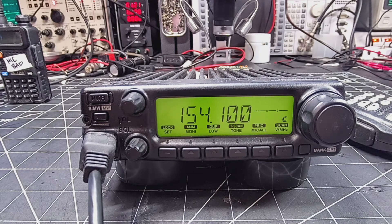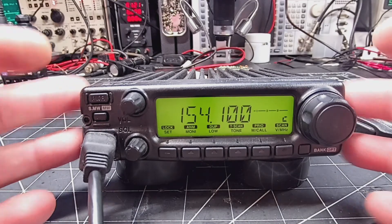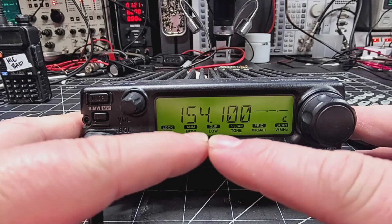Hello everyone and welcome back to Expo Radio. Today on the bench we have an ICOM IC2200H and I'm going to show you how to unlock it to transmit out of band, say to my mobile commercial frequencies.